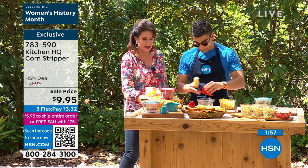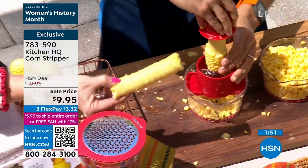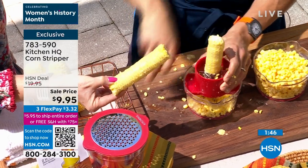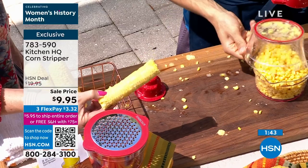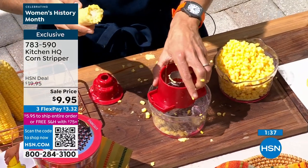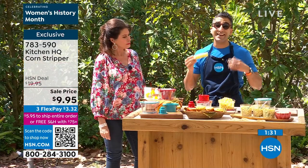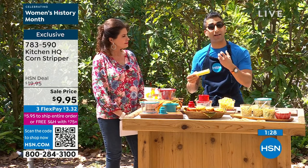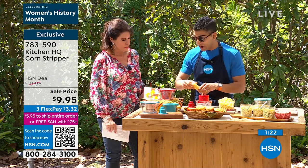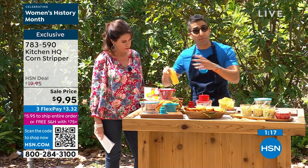When you see the cob with nothing left on it, that tells you how perfectly this removes the corn. You're going to have that corn nice and fresh — not canned, not sitting in some sodium-laced liquid. There's nothing like the flavor of fresh corn. Canned corn has added thickeners and sugar — you don't want any of that. Especially heading into spring and summer, this is the time to enjoy farm-fresh corn.